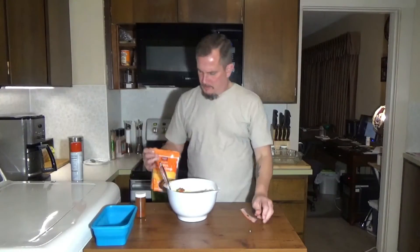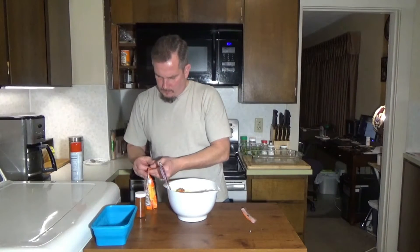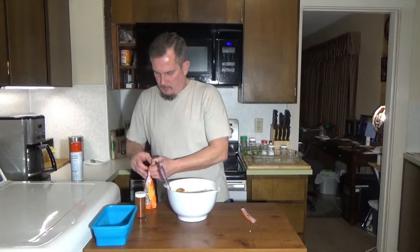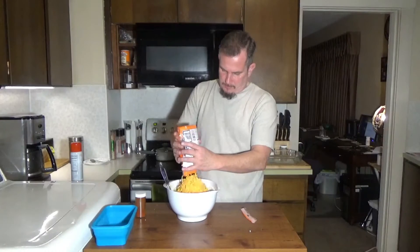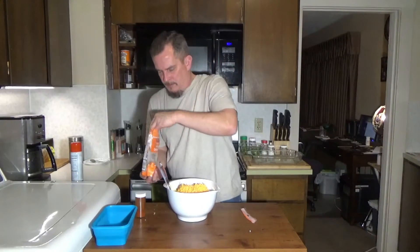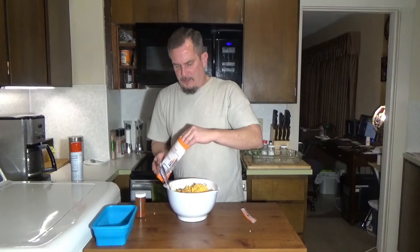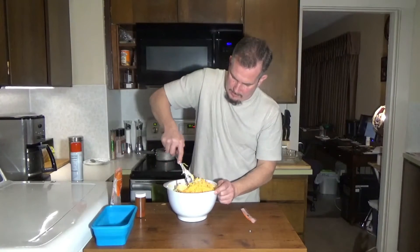We're going to take our cheese — here I have basically one package, which is eight ounces, two cups of medium cheddar cheese. I'm going to mix most of that in there, leaving about three quarters of it to put in, and mix that in real well.